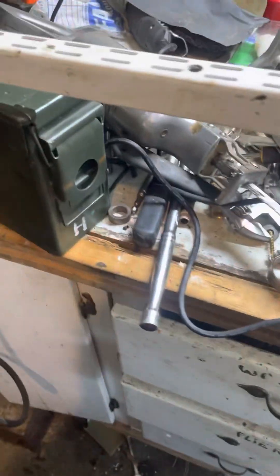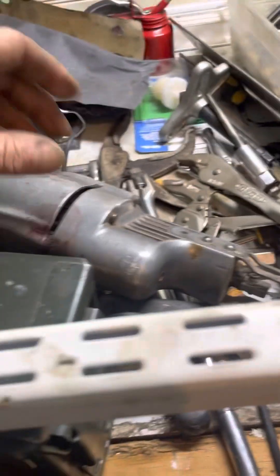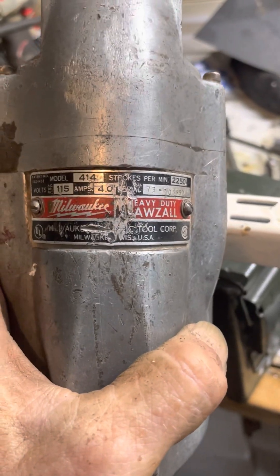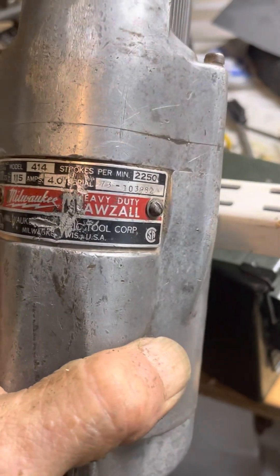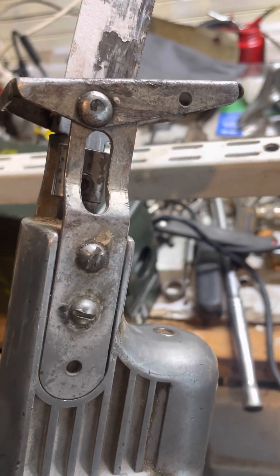I was just tinkering in here, getting ready to cut some steel in my pajamas, with this Milwaukee Sawzall from yesteryear. It's a big, heavy aluminum thing, and a lot of people are scared of these big aluminum tools.